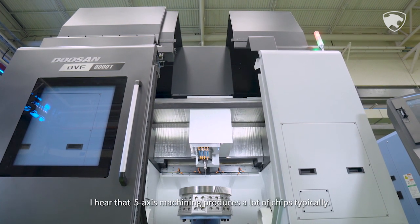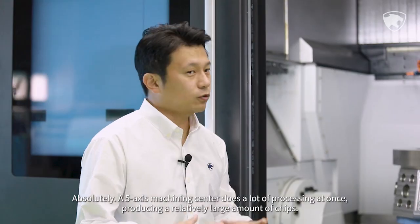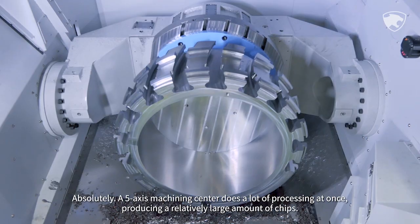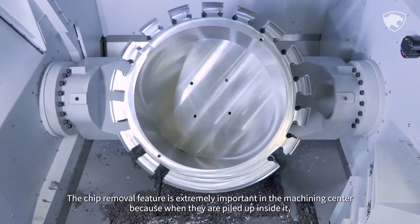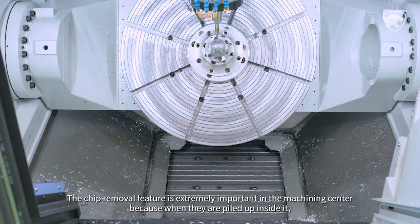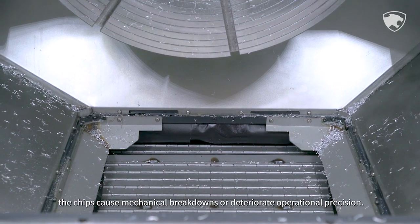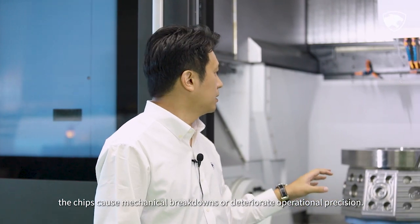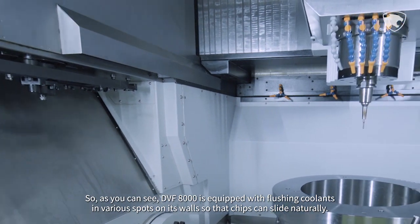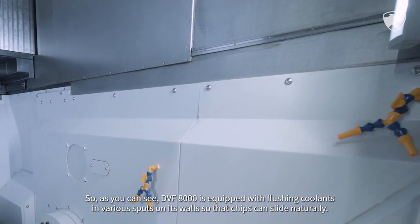5-axis machining produces a lot of chips. A 5-axis machining center does a lot of processing at once, producing a relatively large amount of chips. The chip removal feature is extremely important because when chips pile up inside the machining center, they cause mechanical breakdowns or deteriorate operational precision. DVF-8000 is equipped with flushing coolants in various spots on its walls so that chips can slide naturally.